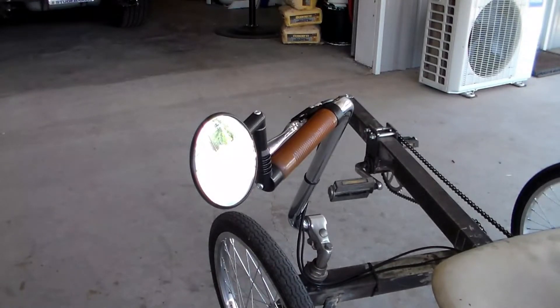Cruising the streets around here in the neighborhood, I thought it'd be good to have a rear view mirror. I just got one off Amazon, went real easy, just mounted it like the instructions, and it fit real well — I can see pretty good.